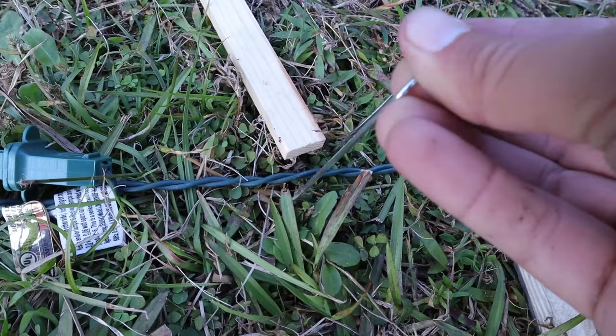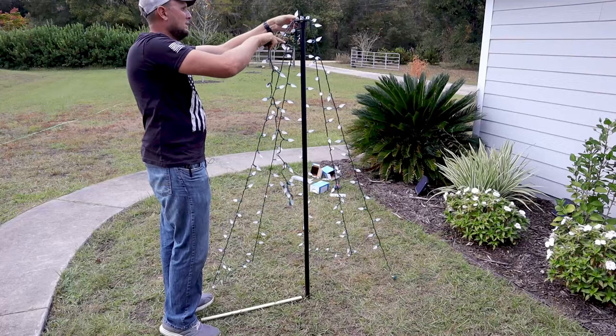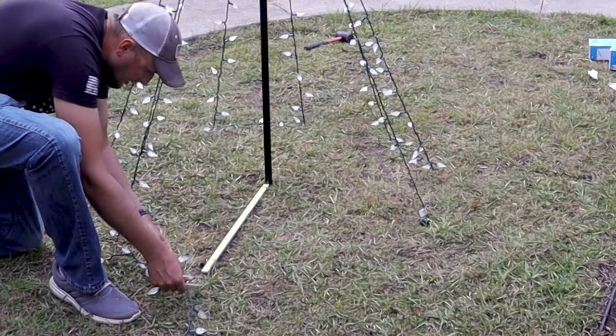I do want to make sure I'm putting my landscape pins in at a slight angle. If they were just put in straight up and down, it's a lot easier for them to pull loose, as a landscape pin can just come straight up.